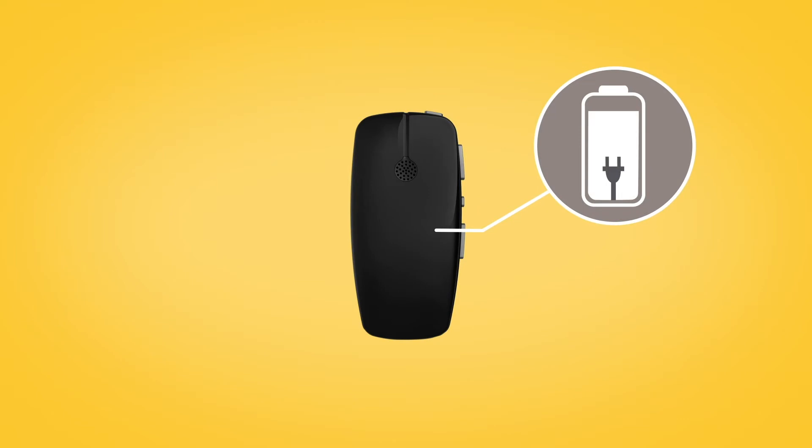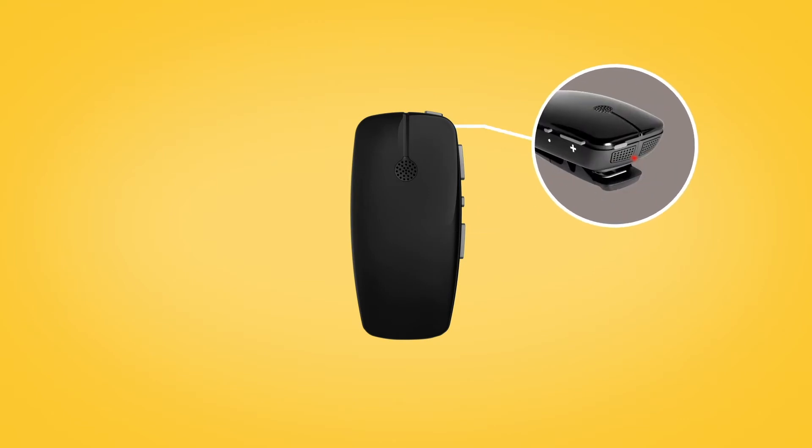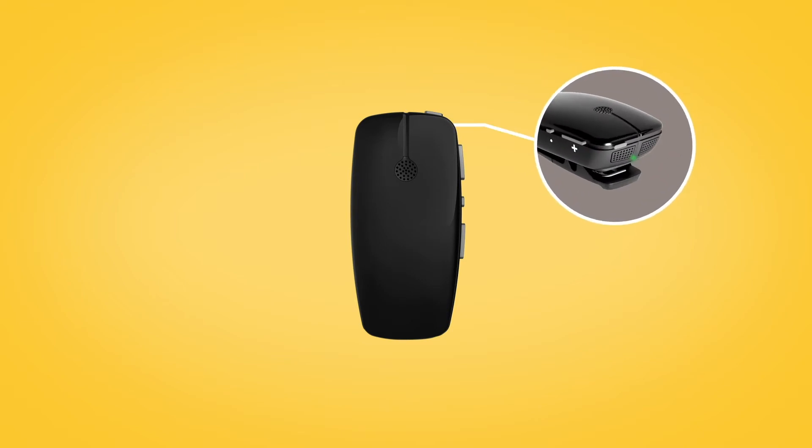While charging, the LED on top of the Mini Microphone lights red. When fully charged, it lights green with red flashes every two seconds.